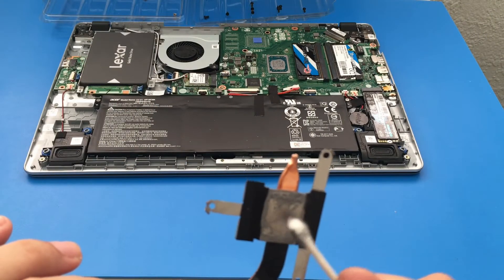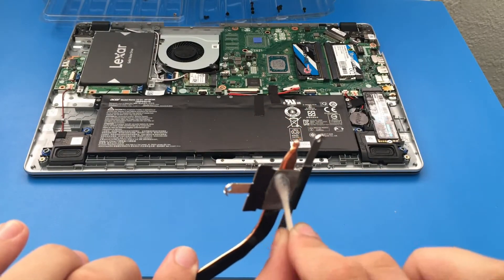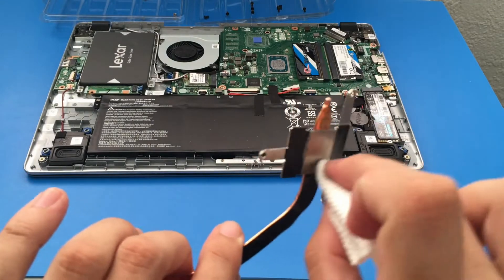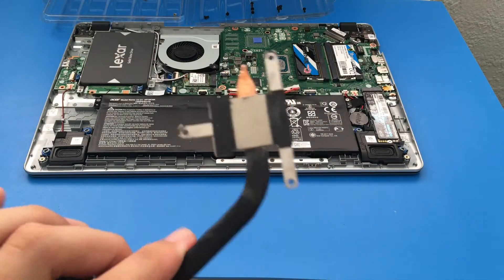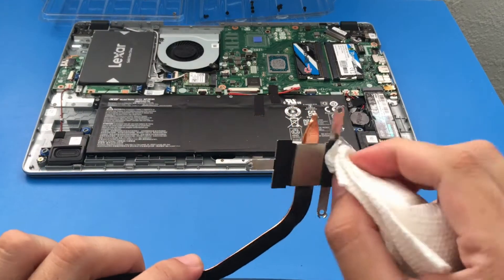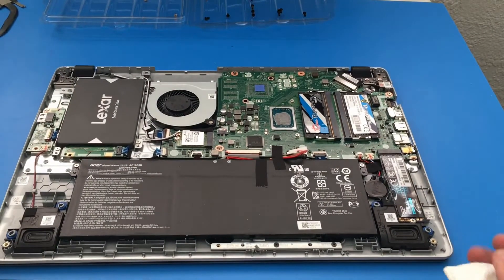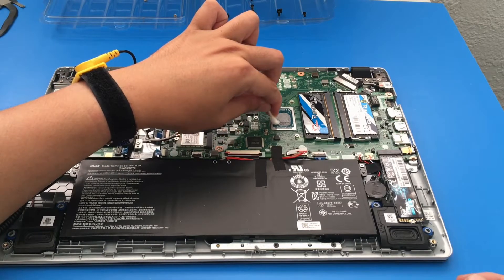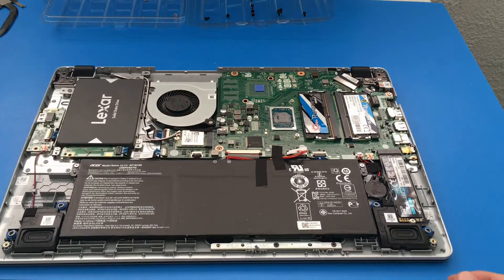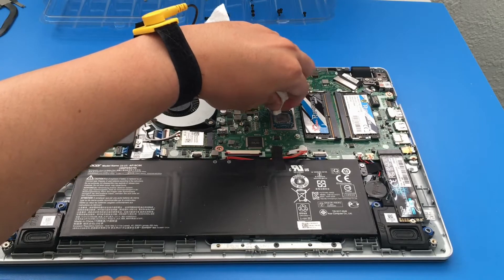From what I can tell, they used a pretty good amount of thermal paste from the factory. On the CPU itself there's a little extra on the side, but in my opinion they did a great job. The only way to really find out is with the benchmark and temperature results. Laptop CPUs are pretty small compared to desktop ones, so they're easy to clean and apply new thermal paste to. I'm using the Q-tip to clean off the sides — nothing fancy. Thermal paste replacement is addictive; I just want to replace it on everything. Using a paper towel now to wipe it off.